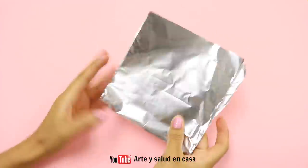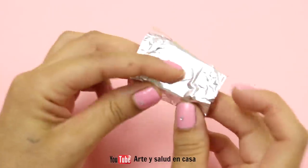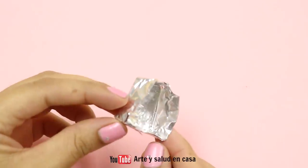You're just going to make a little mold that looks kind of like a trapezoid, and it doesn't have to be perfect — just kind of make it the best you can.